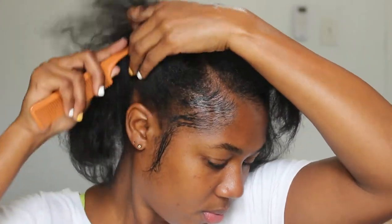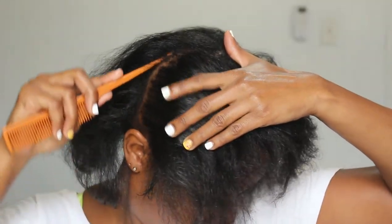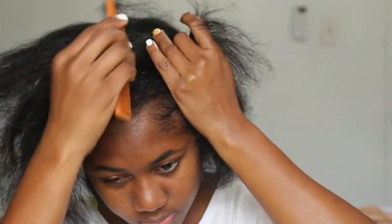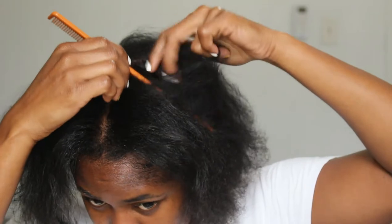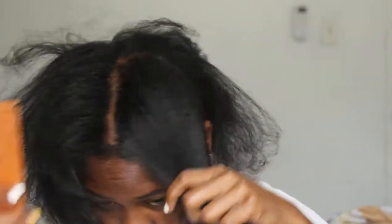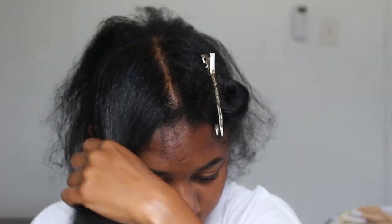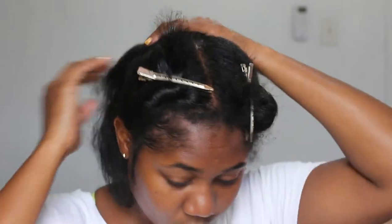I'm going to show you guys how I did my sleek ponytail using only Got2B Glued spray. I'm going to section my hair into two halves first, just to make the ponytail-making process easier. I'm going to part my hair from ear to ear, then section the front part out of the way.